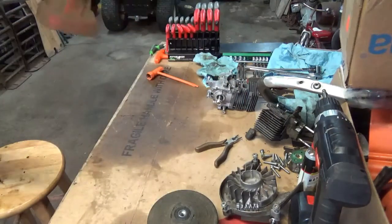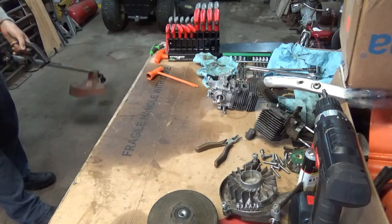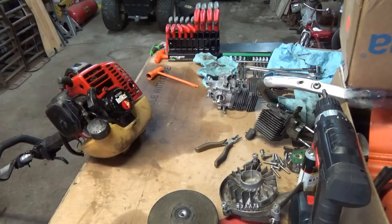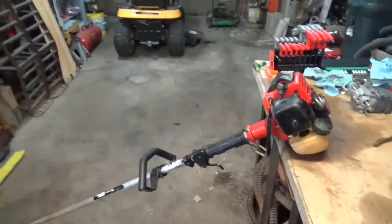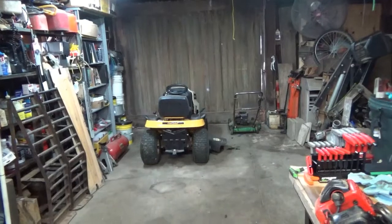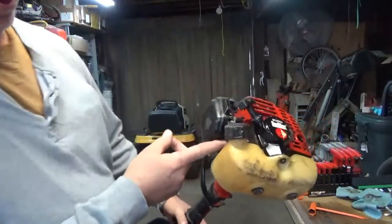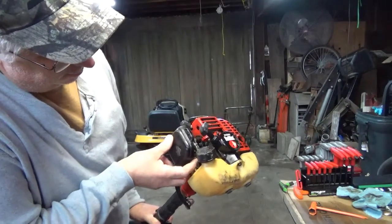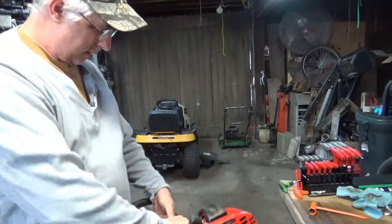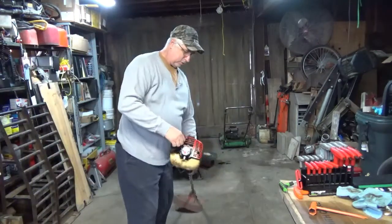Got a little bit of gas left in it. Let's see if we can't make it run here just a little bit. Primer bulb's up underneath here. I'll position you guys out here where you can see what's going on. This particular model has the primer bulb up underneath here. Several primes till you see the gas coming through the fuel lines. Choke's right here on the side — down is run, up is choke. Got a toggle switch, on/off, up is on. And it should start.